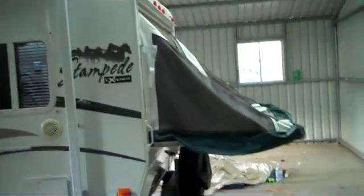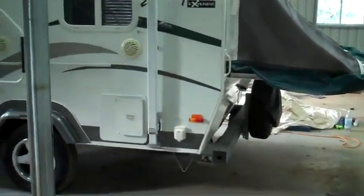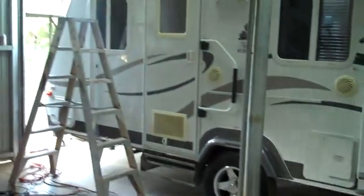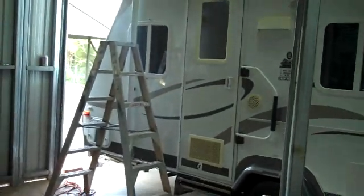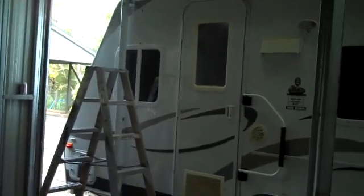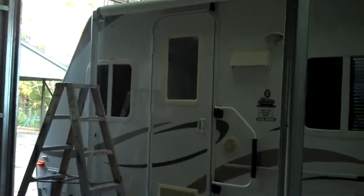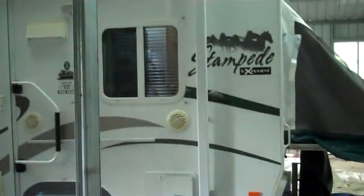This is my 2008 Palomino S17 Stampede Caravan, fully imported from America. Today I've just installed a solar panel on the roof so I don't have to rely on the 240 volt power that you get at standard caravan parks in Australia, and I'll show you how I've installed it.